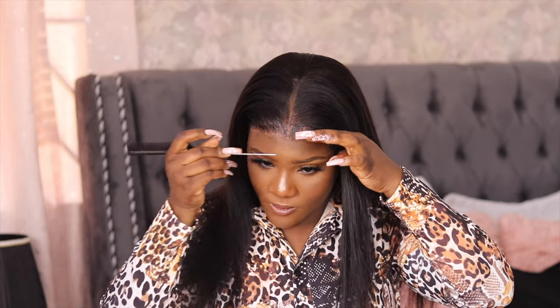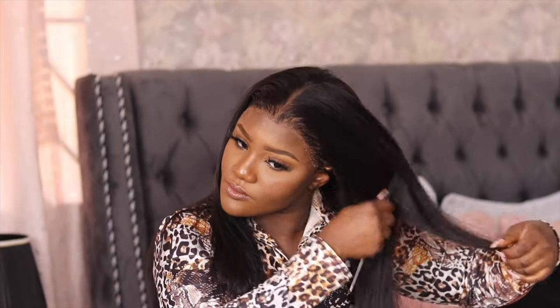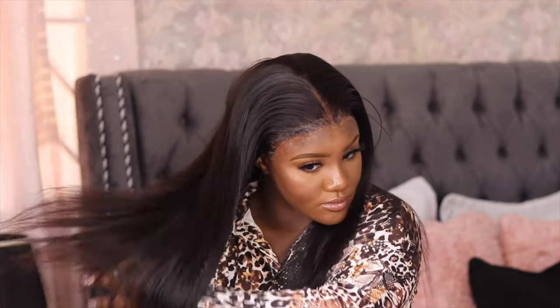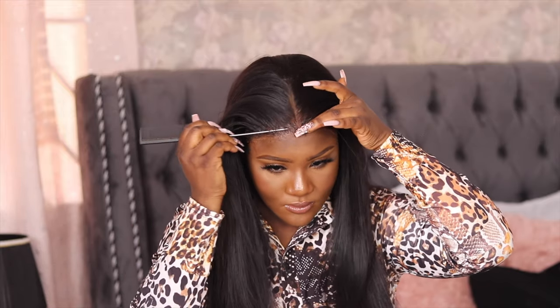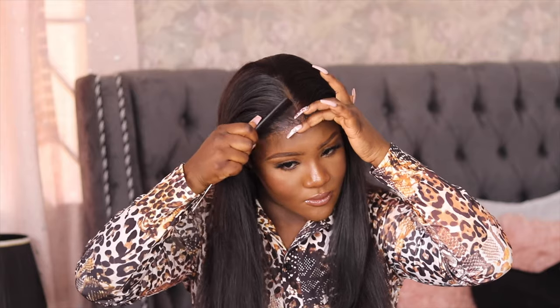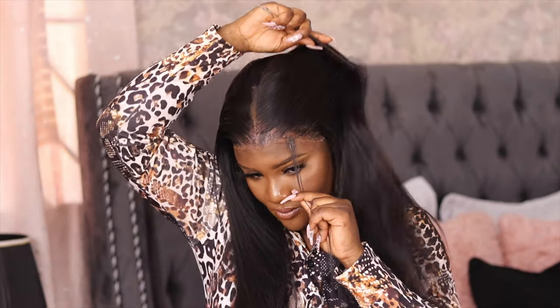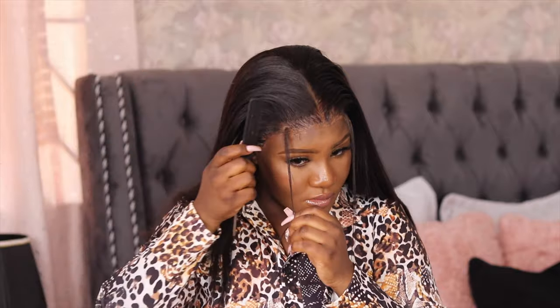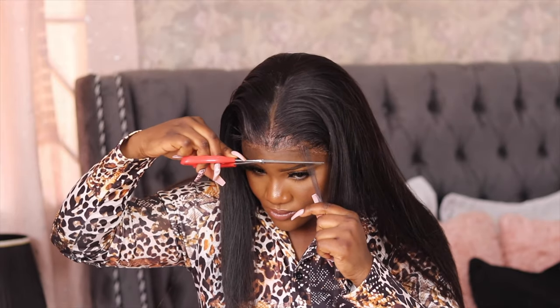It would have looked better if I didn't have the foundation mixture in front, but it wasn't bad. When I cleaned up my makeup I just used a makeup remover to clean that part off and I was good. Now I'm going to be taking out some little hair to make baby hairs — I'm not the best at making baby hairs, but making baby hairs kind of helps to cover any mistakes you make while installing your lace.